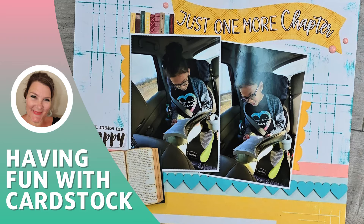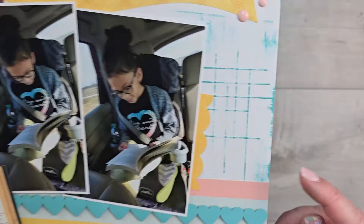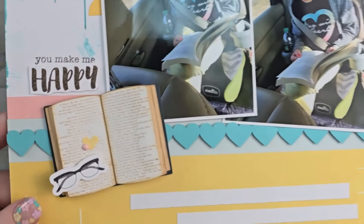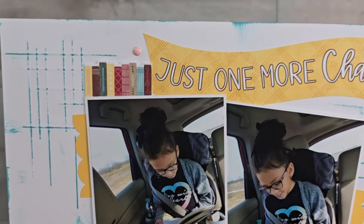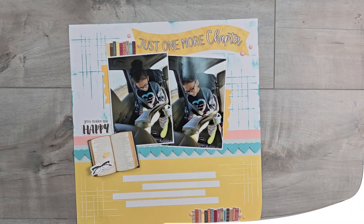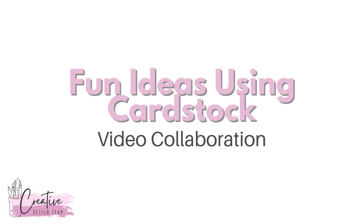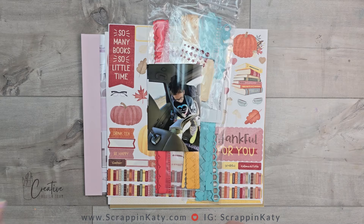In today's video I am going to touch on just a couple of techniques you can use with just cardstock. Here's a look at the layout that I'll be making, showing you how to get that thatch look as well as use some of the brand new cardstock borders. This layout and video is part of the fun ideas using cardstock video collab with the creative design team for this month.